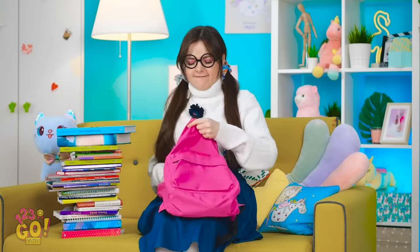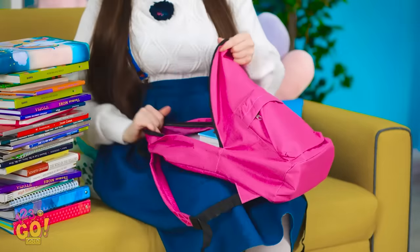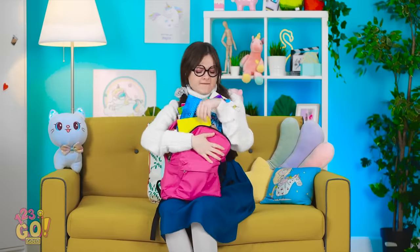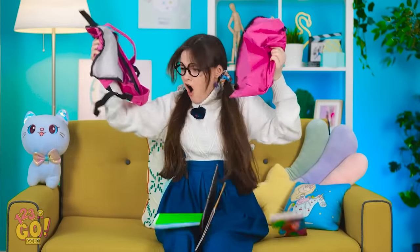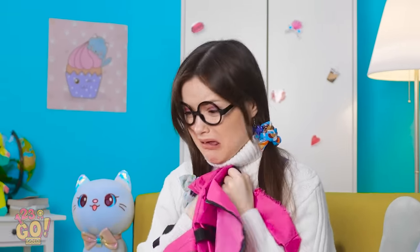Uh-oh, it's Wednesday! I have a full day of classes today! Hope all my books fit in here! So far so good — with a little bit of maneuvering they can all fit! Come on guys, get in there! Squeeze! Oh, this is ridiculous — my backpack! I'll just have to carry them all!